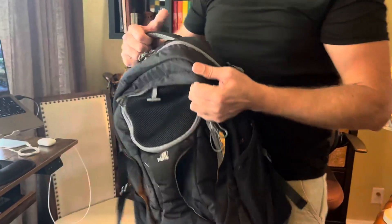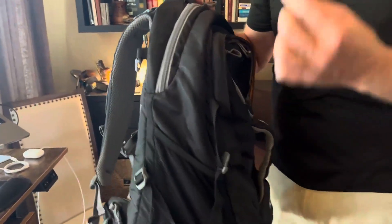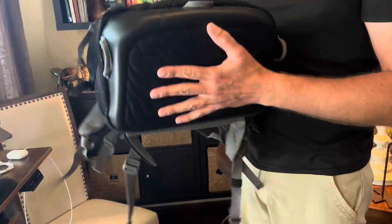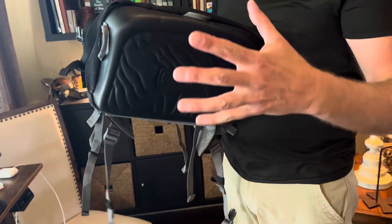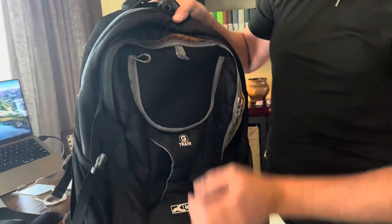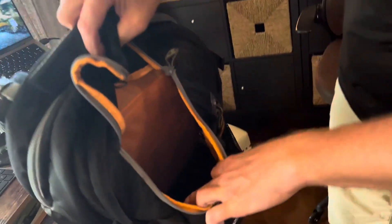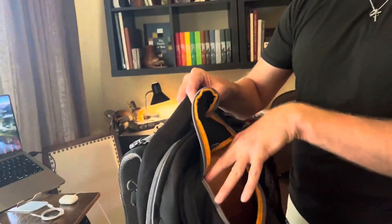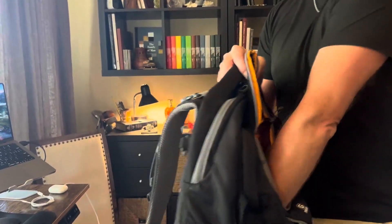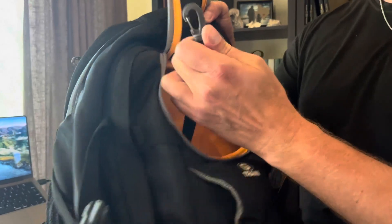The backpack itself is made out of a nice denier material that is water resistant. The bottom, however, is super reinforced — it's completely waterproof and provides a solid bottom so when your pet is inside the carrier, they have a nice solid bottom to stand on while their top sticks out the top. There is also a small leash anchored to the bottom that you can clip on their collar so that they don't jump out.